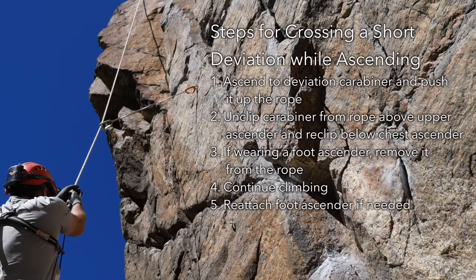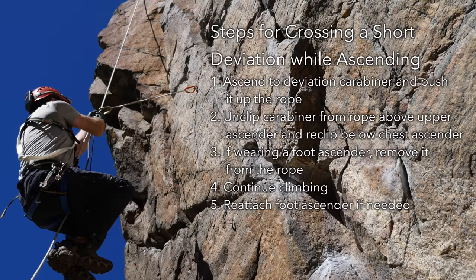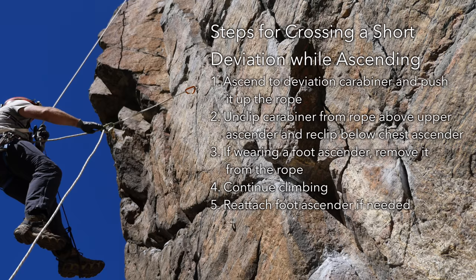For lower angle deviations, simply unclip the deviation carabiner from the rope and reclip it to the opposite side of your ascenders or descender. You may need to push off the opposite wall with your feet or pull on the deviation sling to remove tension. Never remove ascenders from the rope other than a foot ascender. Doing so is unnecessary and potentially unsafe, and risks tensioning the rope in a way that may be difficult to reverse.